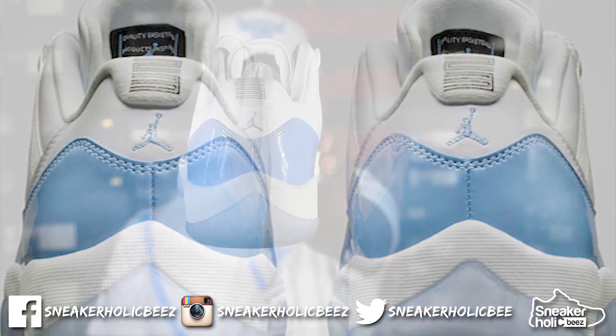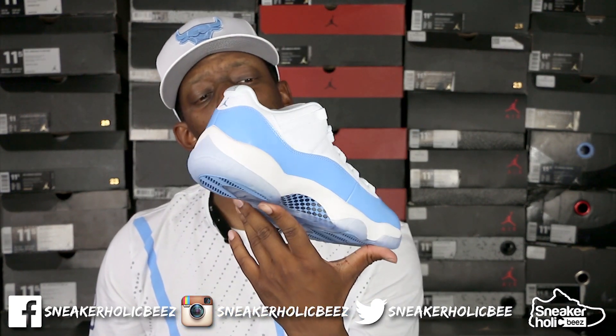You got Jordan and the little baby Jordan back there doing his thing. That's it man, but this is a nice shoe though — it's a nice sneaker.